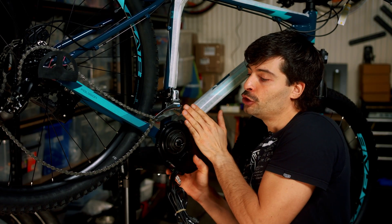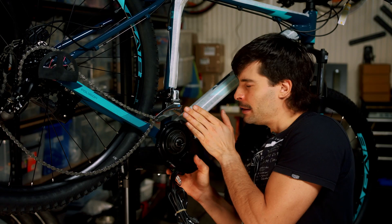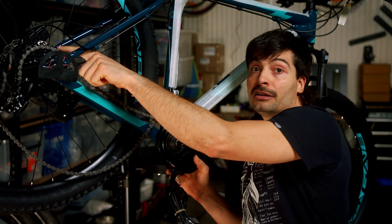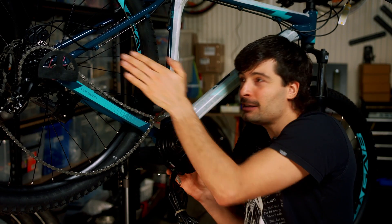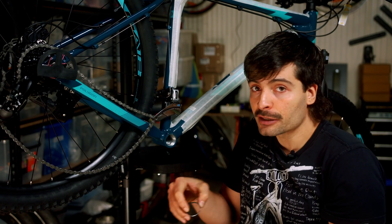We don't want the motor offset away from the bottom bracket to the point that when the chain is on the first gear, we have a chain completely crossed. So our advice is: if you need a spacer, go with the narrowest one.